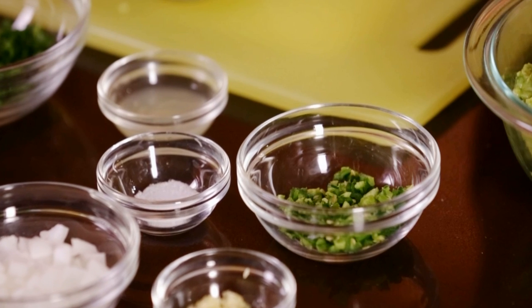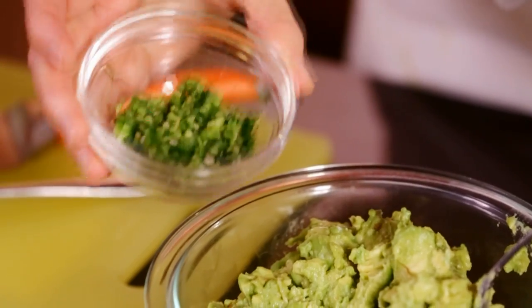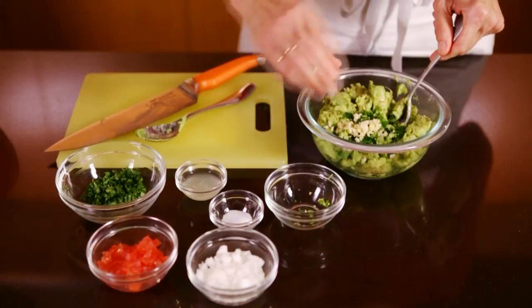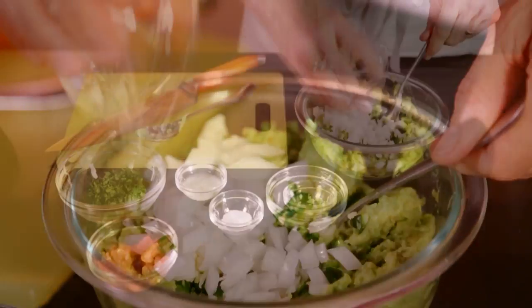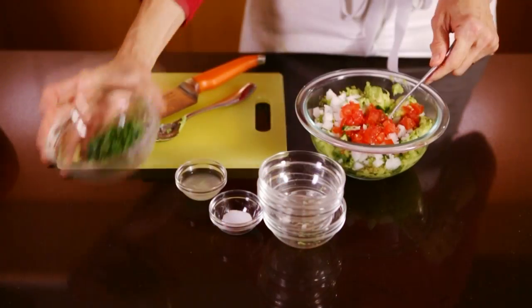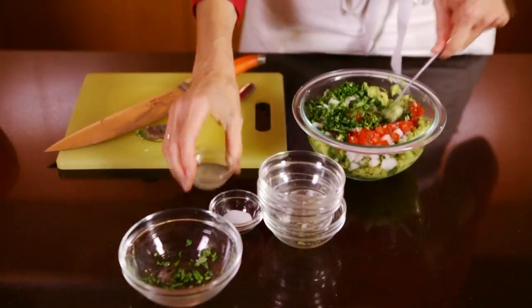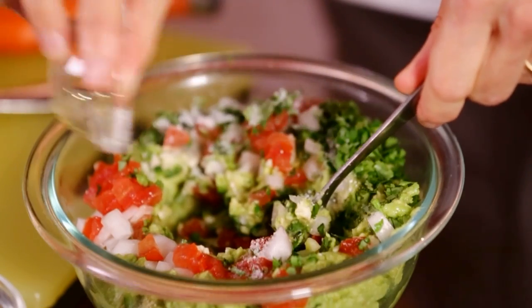Now add a couple of those delicious ingredients to season it up. You're going to take one serrano chili minced, one small garlic clove minced, two tablespoons finely chopped white onion, two tablespoons finely chopped seeded tomato, two tablespoons chopped cilantro, two to three teaspoons fresh lime juice, and a half teaspoon of salt.